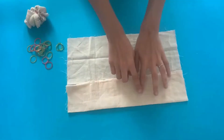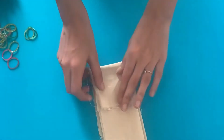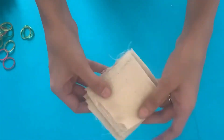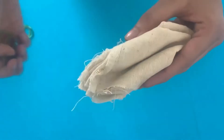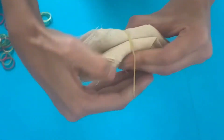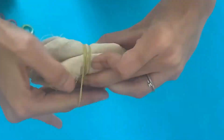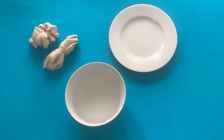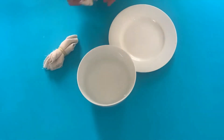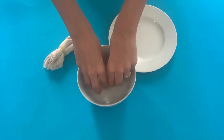For the second type of fold, take the muslin cloth and fold it into alternate folds as shown. Repeat the process with the folded fabric, then pinch the two ends and knot using rubber bands. Once satisfied with the fabric fold, immerse it in water for an hour. Alternatively, you can bring it to a boil.